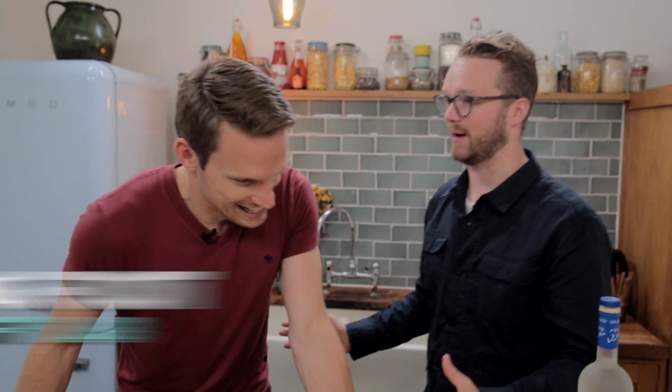Hey guys, welcome to DrinksTube. My name is Rich and today we have with us the one and only Mr. Greg Foote from the BBC Brit Lab. Greg, please explain what is Brit Lab?